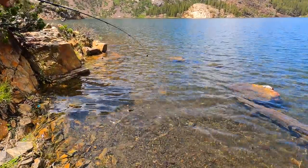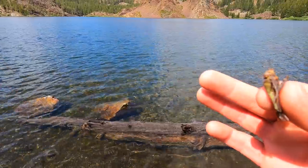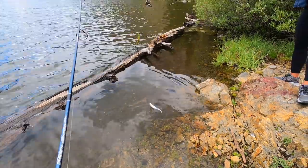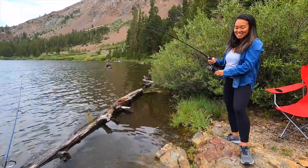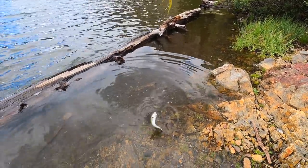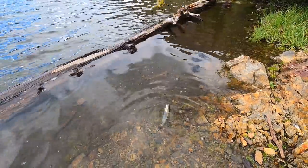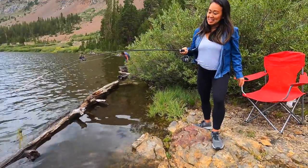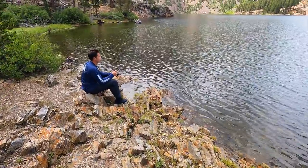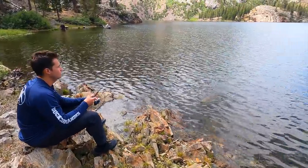My dad caught a little fish, and I caught a little grasshopper which I'm about to use as bait. Hey, Sarah's on the board too! These are all little tiny babies this year, but it still counts. Kyle's on the scoreboard with his first catch of the day.